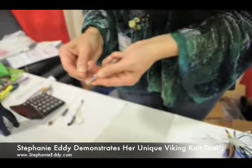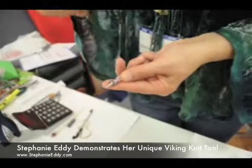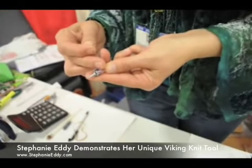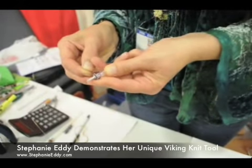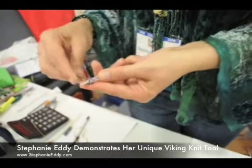Everywhere that this wire crosses, you're going to go underneath. The benefit of having a hex rod over a dowel is that the hex has flat sides, whereas the dowel has round sides. So what I'm trying to get underneath this wire — it's easier to get under there if it's flat.